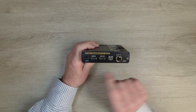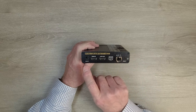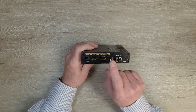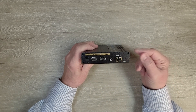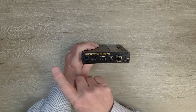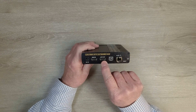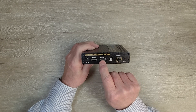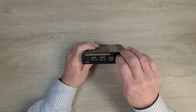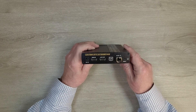On the rear of the unit is where you'll make all your connections. Starting on the left is the DC power port — use the included power supply, plug it into the wall, and plug the barrel connection in here. The transmitter has a loop out function so you can watch the content at the primary location while transmitting it to the secondary location. The HDMI input connects up to your media player. If you use the loop out function, you'll connect another HDMI cable from there to a local monitor. Here's where the SFP plugs in, and finally there's a reset button on the right — hold that for a few seconds to reset the module.